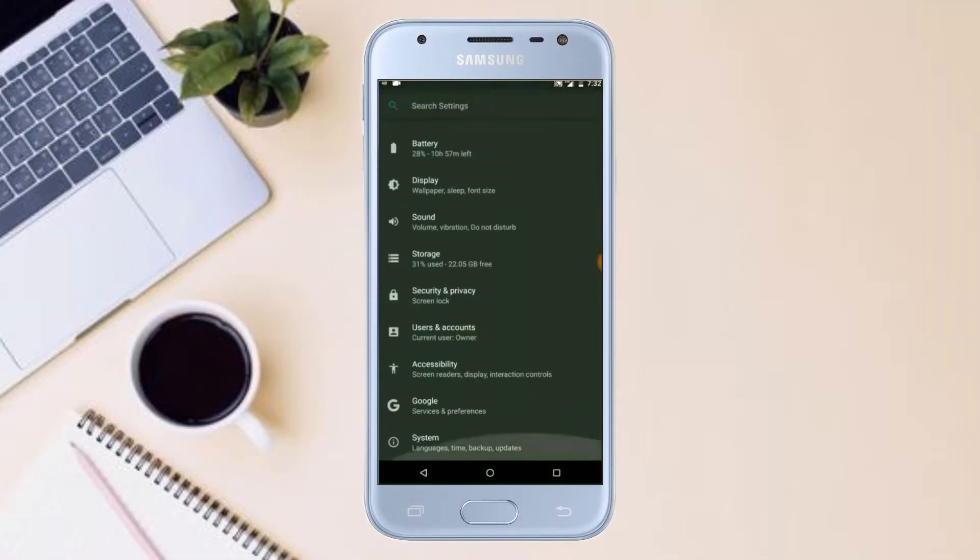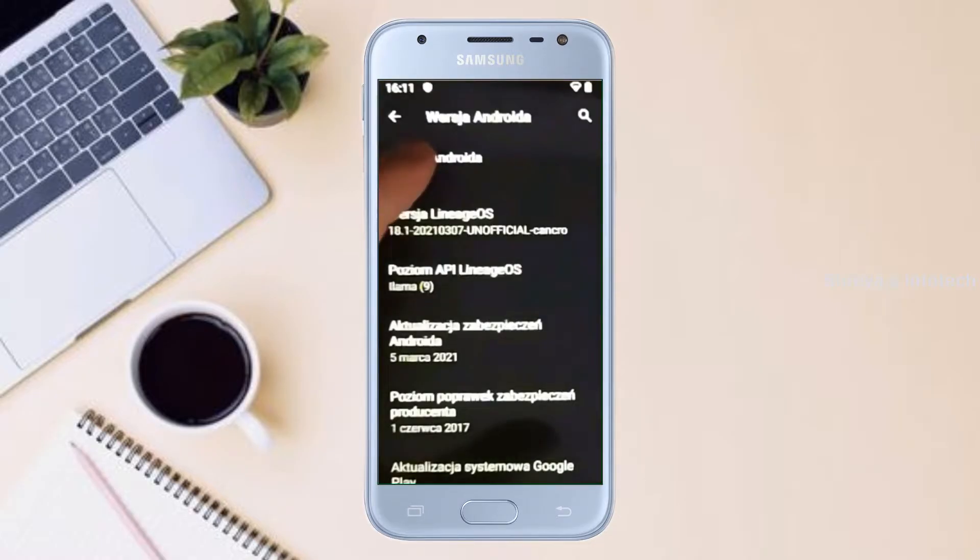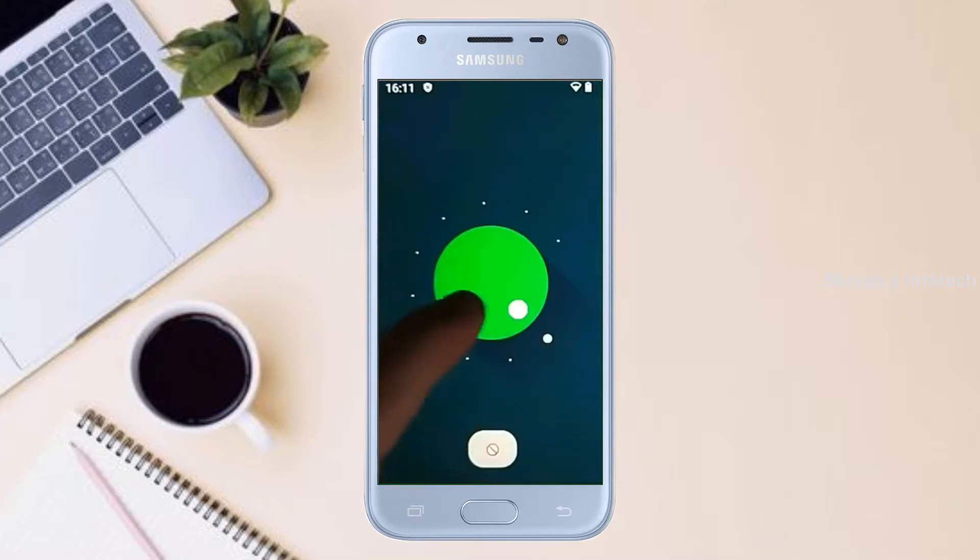Hi friends, my name is Shyam and you are watching Sreya Computer Tech Channel. Today is good news for Samsung Galaxy J3 users. Android 11 Easter Egg is really easy for these users.